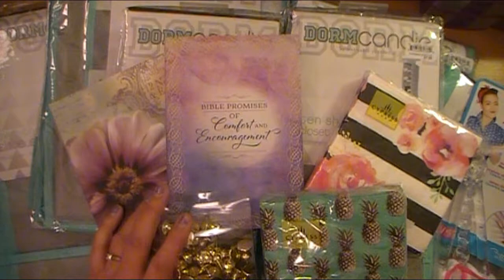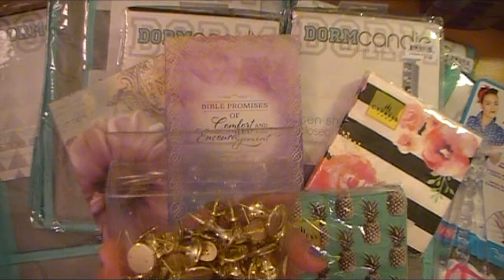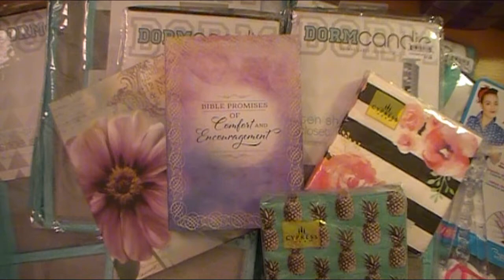So I found these — I've hauled these before, I think quite a while ago from Ross or somewhere — but they had them for $2.99. These are some jumbo pushpins from Once Upon a Rose, and I have a really cool crafty idea that's going to tie into another tutorial I have slated on my crafty schedule, so I can't talk about it too much because I don't want to ruin that video when it comes up.